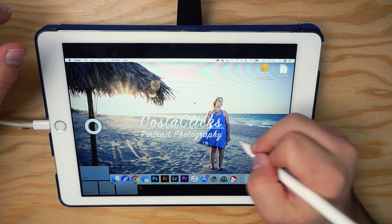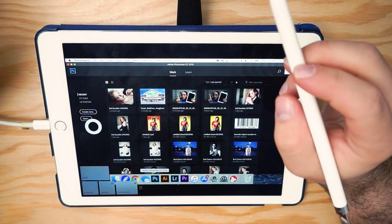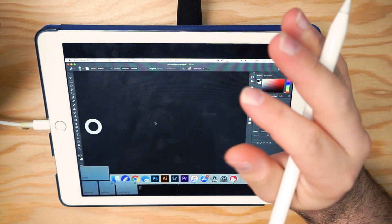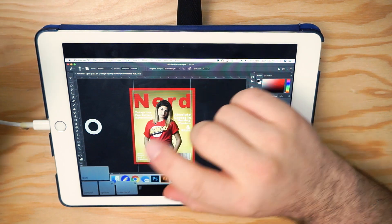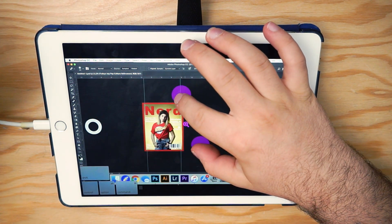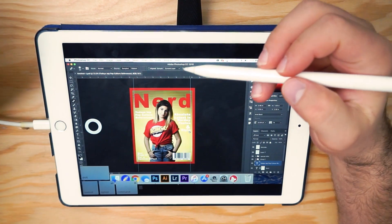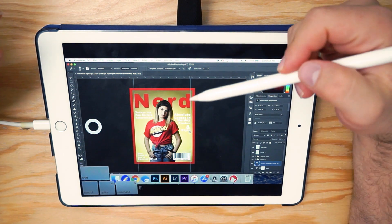You can pretty much use this like a mouse — wherever I tap, the mouse clicks. We're gonna go into Photoshop and pick a document to work on. This is a magazine I had to do for image editing class. I don't use the zoom on the bar because it has full gesture support with fingers, so I can pinch to zoom, and when zoomed in I can use two fingers to pan.